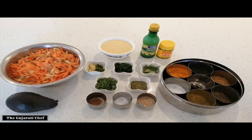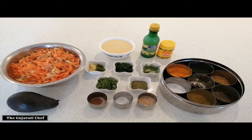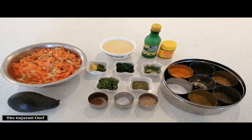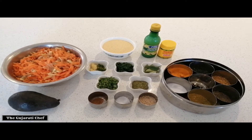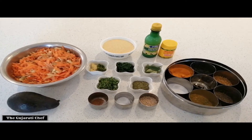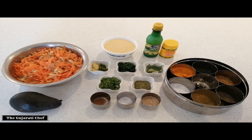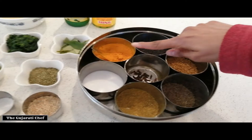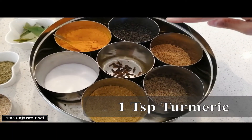Hi everyone, today we're making instant Handvo, also called Hand Walk. We're making the vegan version, but I'll show you what you can swap out to make it with dairy as well. The ingredients to start off with for the masala and adobo: we're going to use salt, which is nimak, hardi which is turmeric.